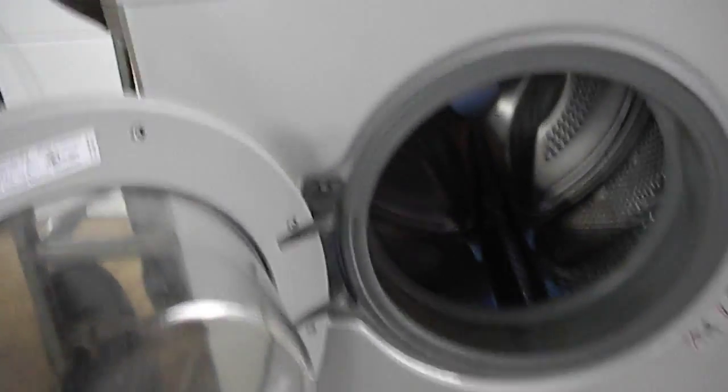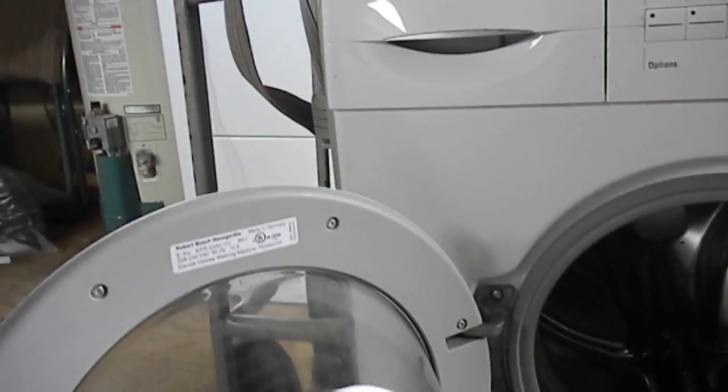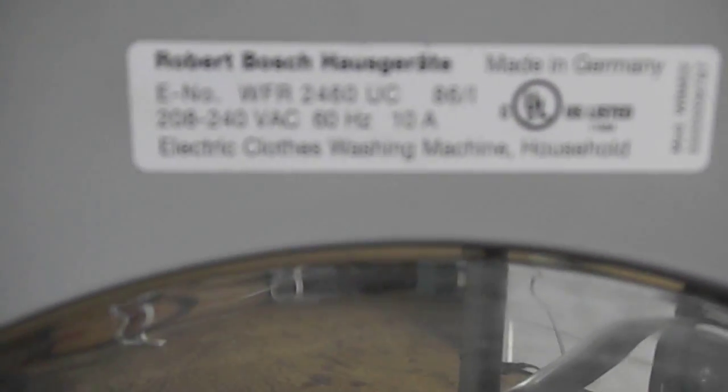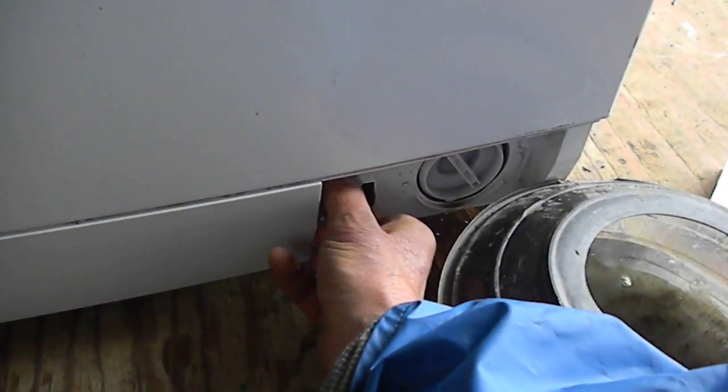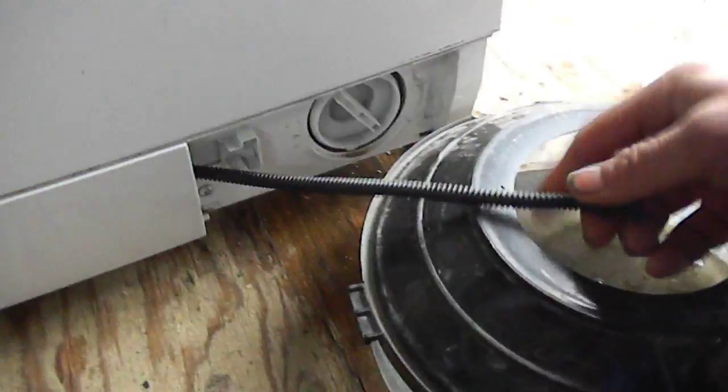Here's your Bosch front-load washer, and we also have the matching dryer on top. If you have a problem with your machine not spinning right, you should consider first of all cleaning your filter out.